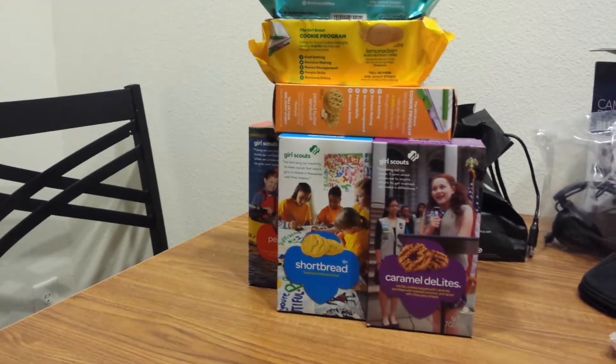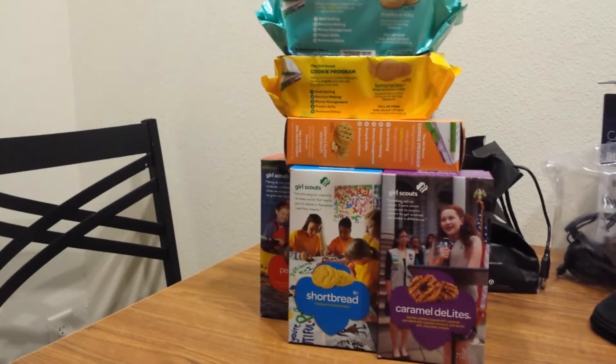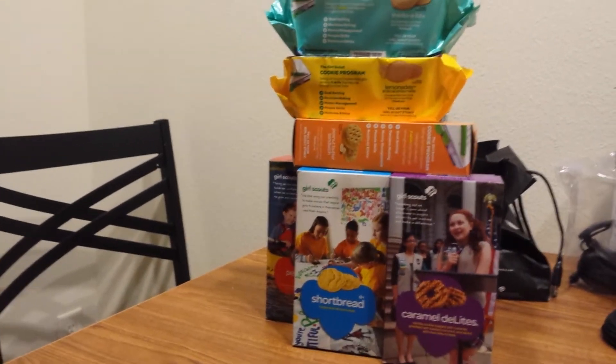Hi everybody, welcome back to another creation on the vlogging channel. My name is Nick Mangione, thank you for joining me tonight folks. You get an extra bonus video today. As you can see,